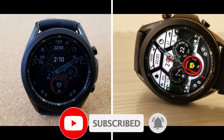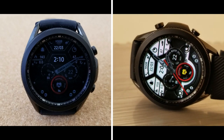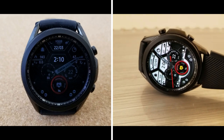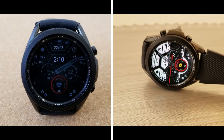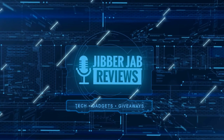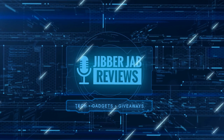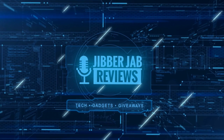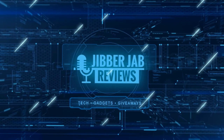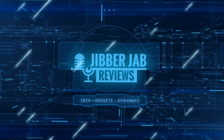Thanks again for watching the review and for supporting the channel. Please keep hitting that like button and subscribe if you're enjoying our content. If you liked the video, show us some love with a thumbs up, share it with your friends — your support really helps keep the channel going so I can continue to offer discounts, giveaways, and fresh content. I'll see you in the next episode. Until then, take care.